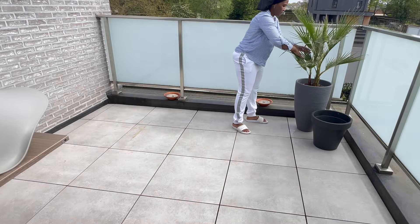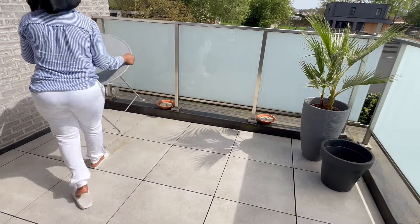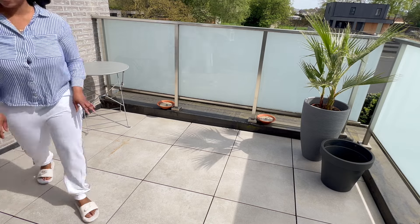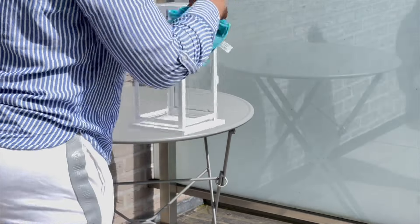I bought different types of things from different shops — Ikea, Ladle, and second hand. These two pots I bought from Ladle, the black one from second hand, and the palm tree from Ladle. The palm tree and the pot went for 40 euros for both. I'm going to place this cute metal table which I bought from Ikea for around 35 euros, and I'm just going to wipe it up.